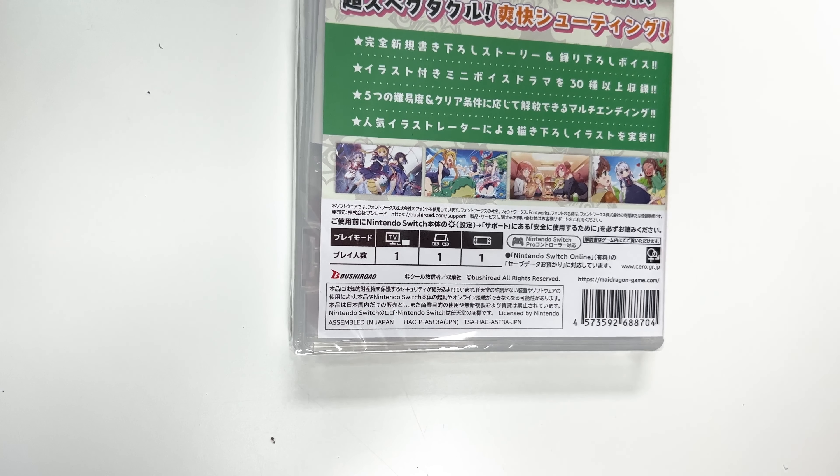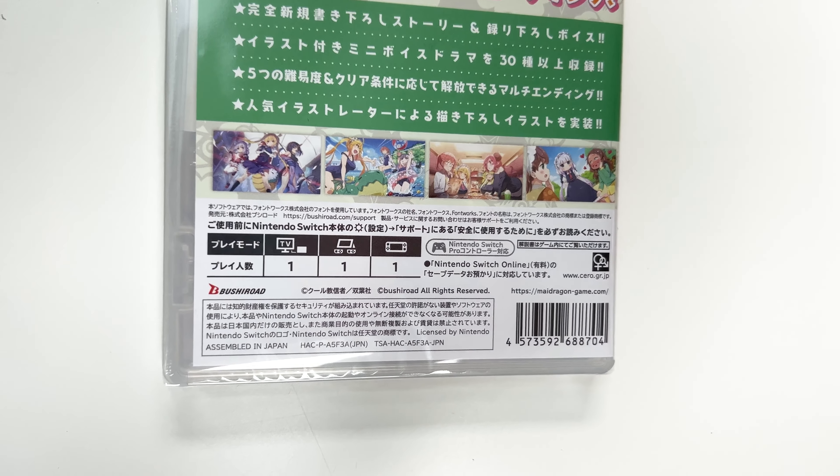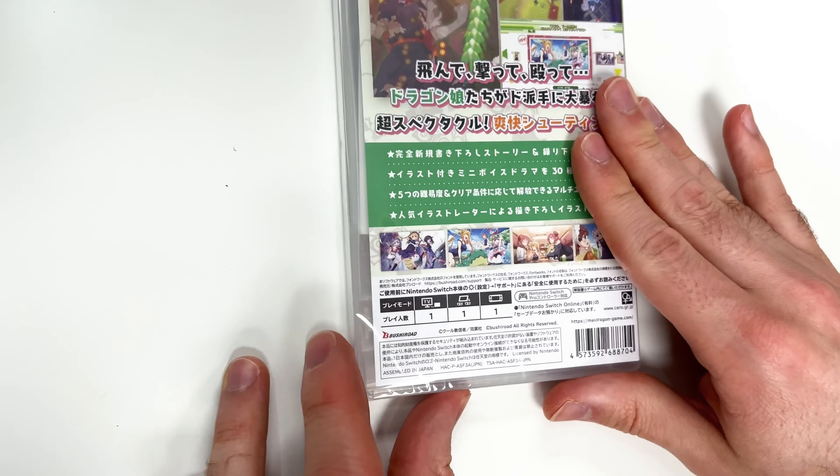Down below we see that the game is single player across the board, it's pro controller compatible, and there's a male and female sign which probably tells us something about the rating.